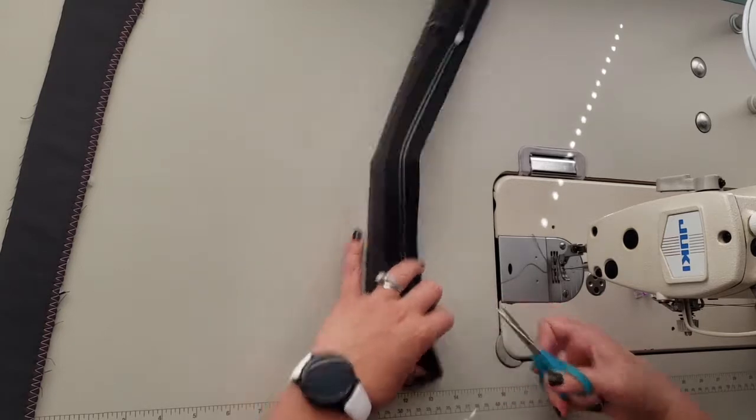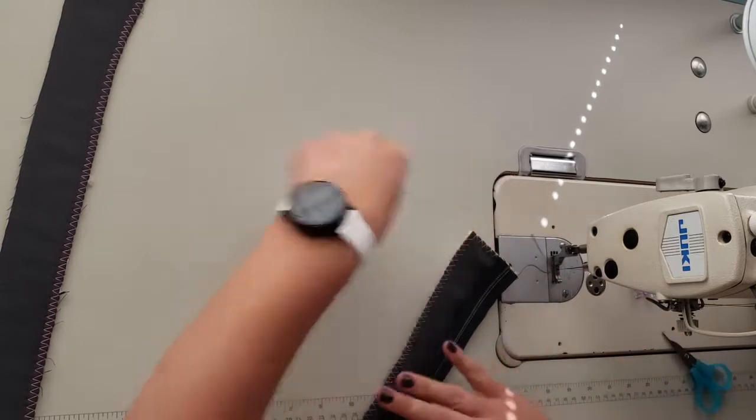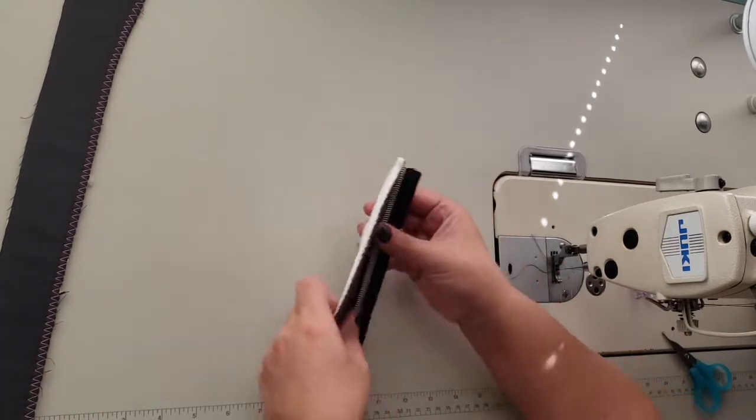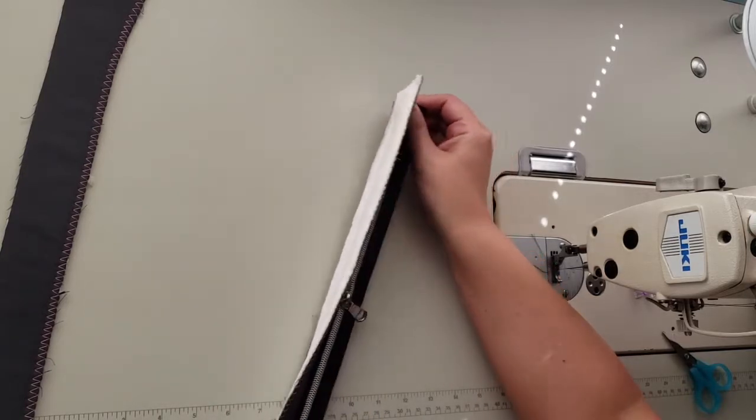Trim those threads. Now I'm going to go over to my iron and press the zipper away from the exterior zipper panel.